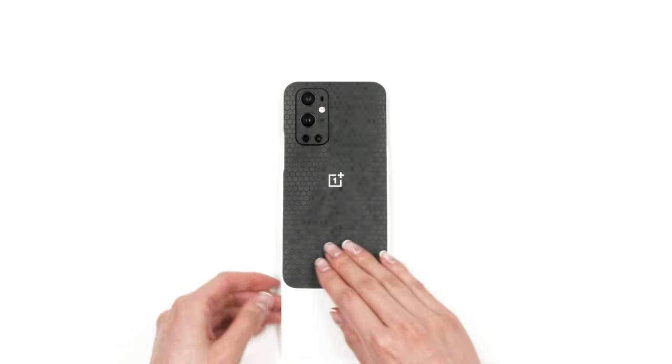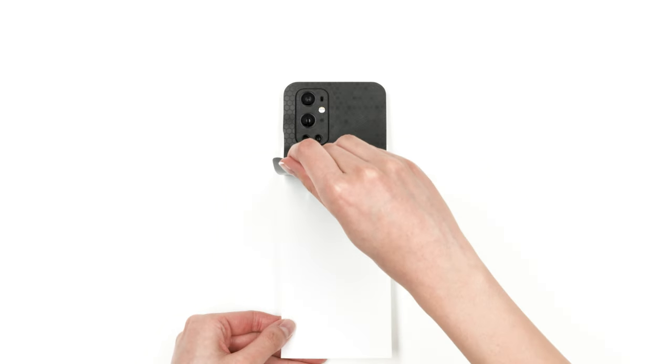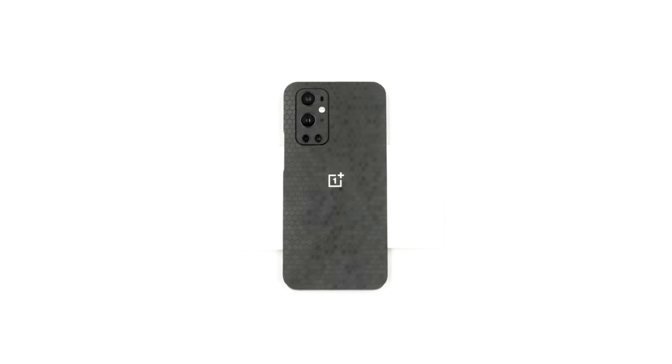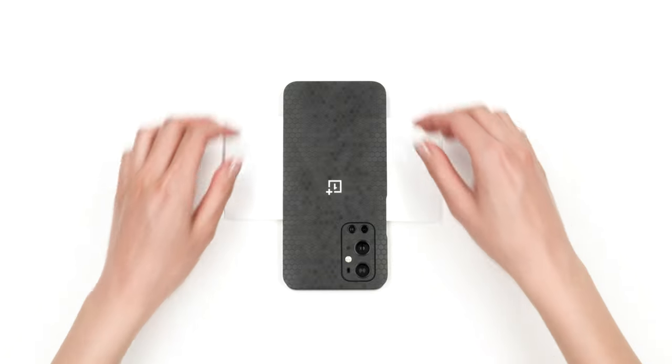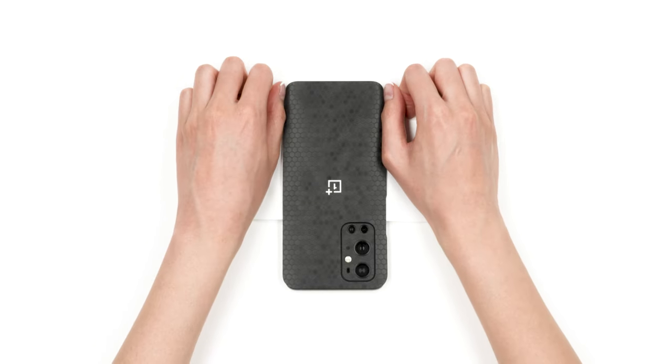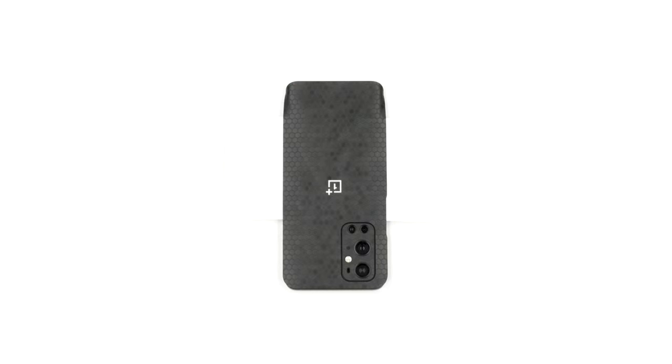Next, rotate the paper. Reattach as shown, and turn the phone upside down. Aligning the bottom will likely take a few tries. Here's how it's done: lay the skin down and gently wrap the two corners. Take a look at both sides — chances are the skin is not properly centered.